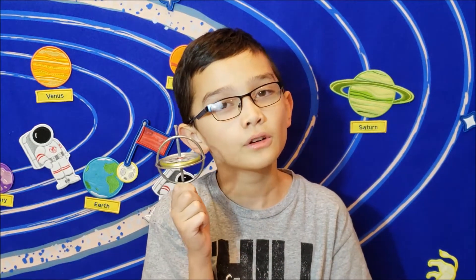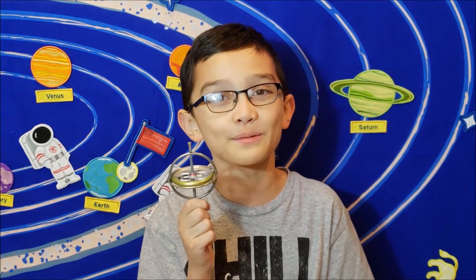Hey, what is up? My name is Digital Hourglass, and today what I have with me is a gyroscope, similar to the one I checked out in my previous video.